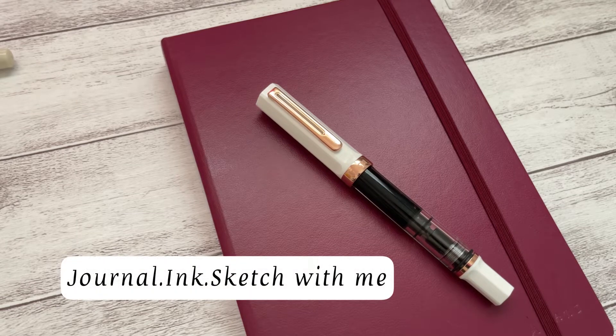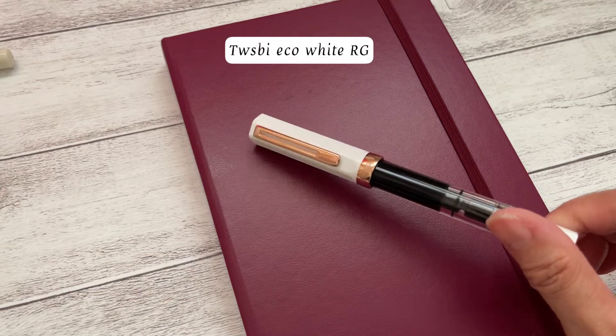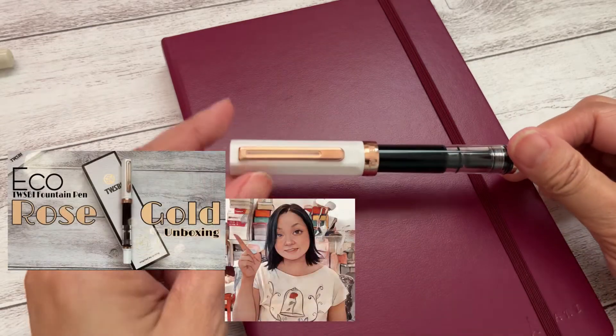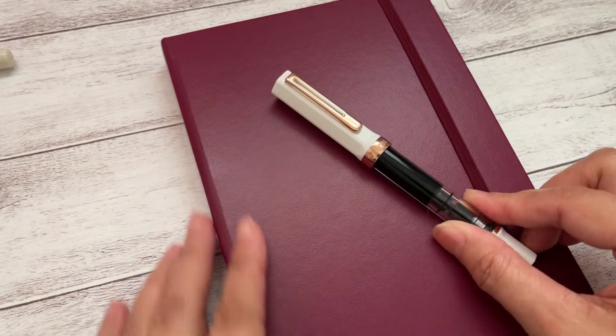Hi everyone! My name is Nani. Welcome to my channel. If you haven't watched my unboxing video for this fountain pen, I put a link that you can click at the end of this video so you can check it out later, okay?